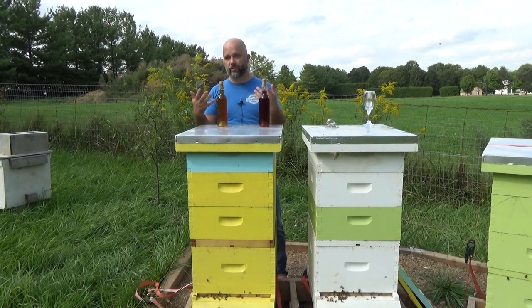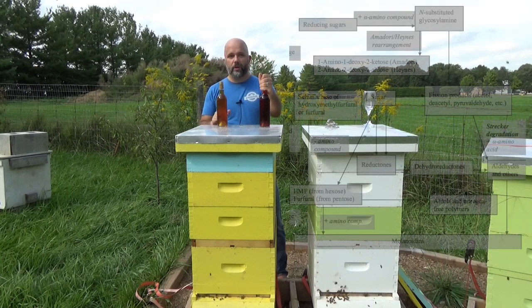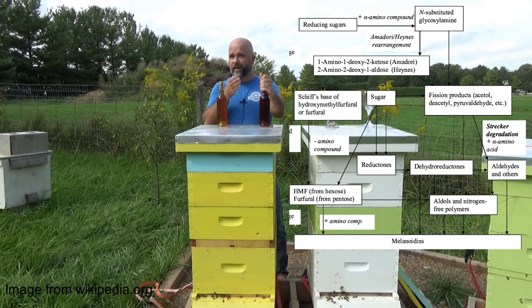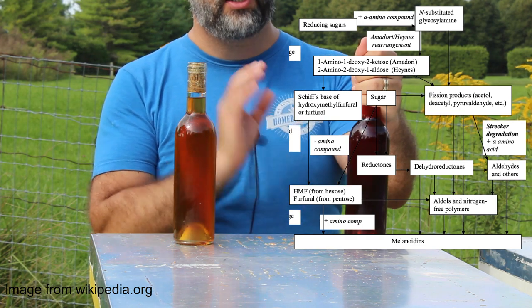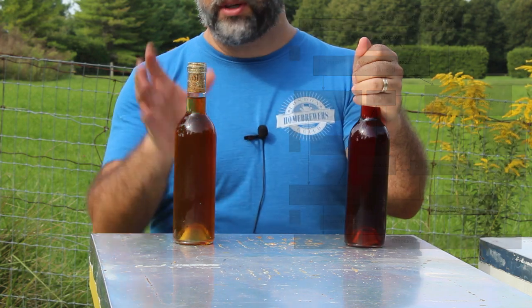You also get some larger chemicals from sugars linking together that provide some of the color. Maillard reactions are crazy — essentially you get the sugars reacting with proteins forming hundreds upon hundreds of chemicals. These are what are going on when you toast bread or char a steak, so they create a lot of really nice flavors that are usually quite a bit different than what you would get in a caramelized product.